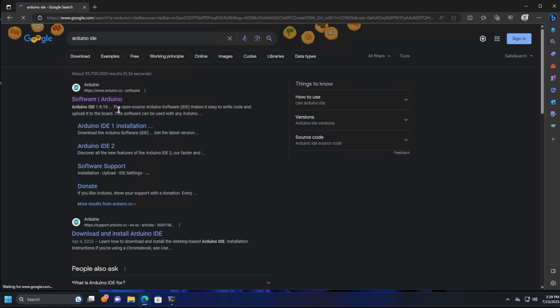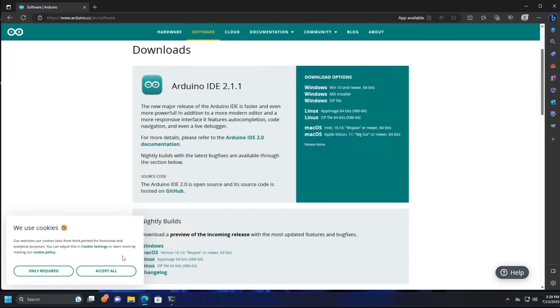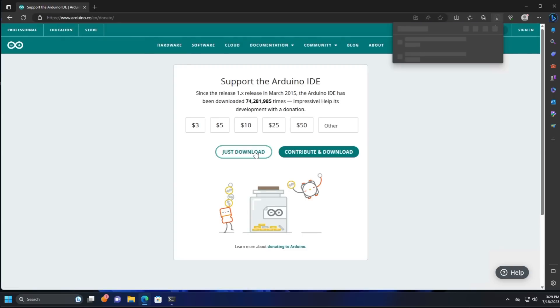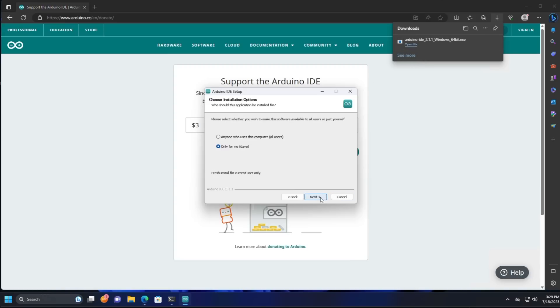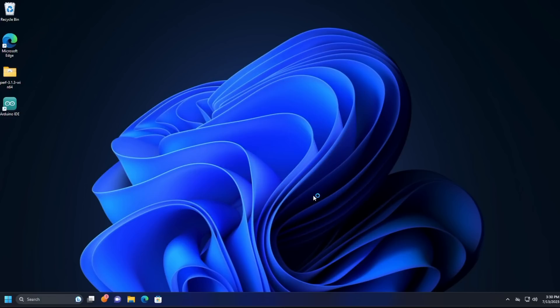We'll search for that in Google and go to the official website. Once we get there, we'll accept all cookies, then click on the Windows download. We'll do just download, because I've already donated at least once before, and we'll wait for the download to complete. With the download ready, we'll click on Open File, which will kick off the installer. We'll agree to the terms, and say just for me — taking all the defaults all the way through this installation. When the download is complete, we'll be given the option of running the Arduino IDE, so we'll leave that checked and click Finish to launch the IDE.